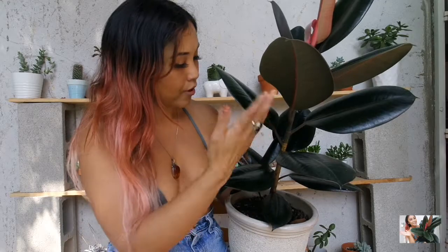It's given me many new leaves. It actually gave me a baby leaf yesterday, so this is the perfect time to shine some light on this amazing plant. Here she is! Awesome in my patio. I've had this since the spring and it's been doing so good and enjoying the summer here in Santa Monica.